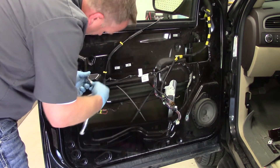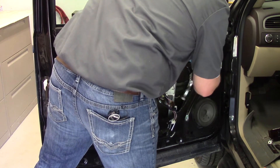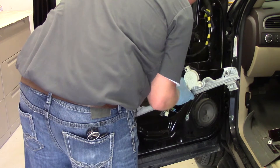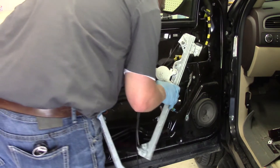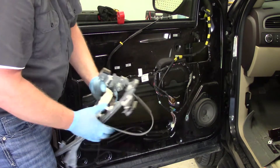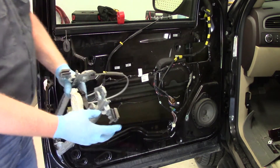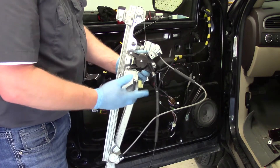Even here I don't have to completely remove the bolts — just loosen them, as they're held in place with a plastic pad pinching onto the window. As we can see right here, there's that bolt I loosened up and there's the plastic pad which was pinching the window. Once we've got the regulator assembly out of the vehicle, we're ready to work on the bench.